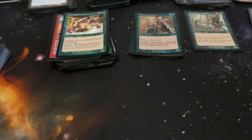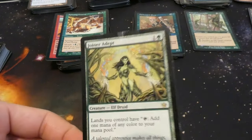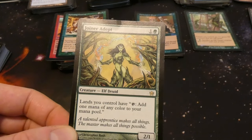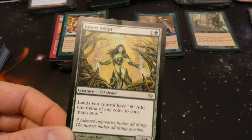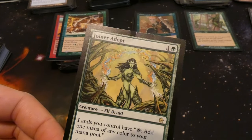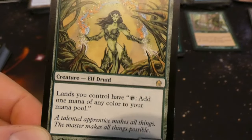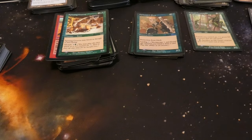Got Joiner Adept — seen a little bit of wear on it. One and a green, two one: lands you control have tap to add one mana of any color to your mana pool. So it gives all your lands the ability to tap for any color — great card. It's an Elf tribal as well. She's got the energy of the lands coming from her arms, the trees giving it to her — has a little bend but still cool to see.